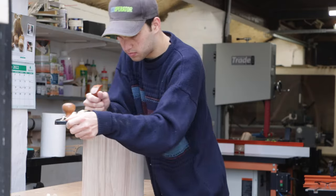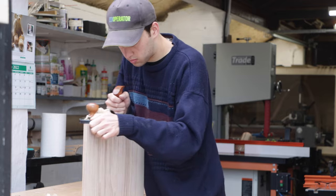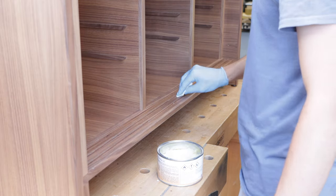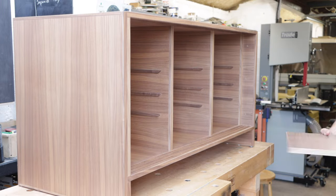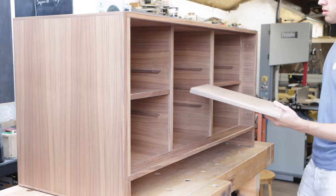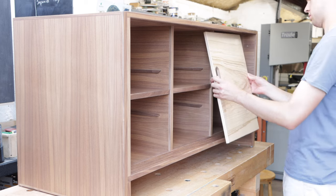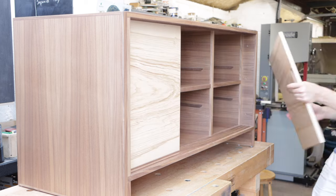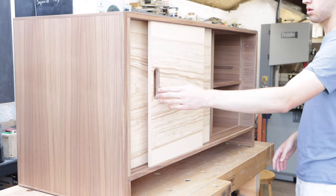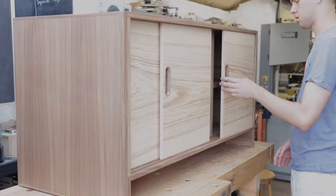I added some Chestnut Products wax into the grooves, which helped the doors slide really nicely. I'm finishing the whole desk with Chestnut Products acrylic lacquer, which is really hard wearing and gives a lovely glossy finish. I hope you enjoyed part one of this big desk build. Make sure you subscribe and turn your notifications on so you're notified as soon as part two is uploaded — thank you for sticking to the end, and I'll see you very soon.